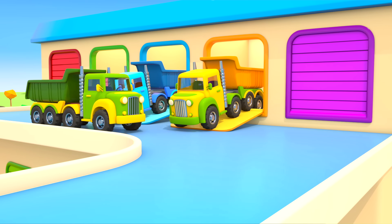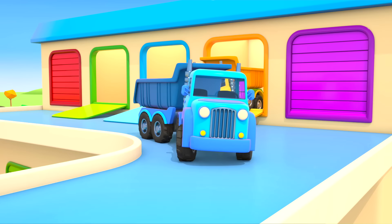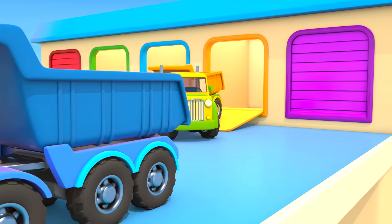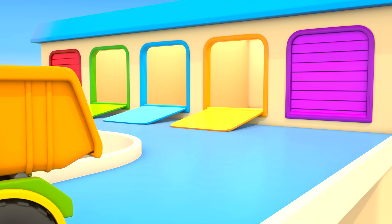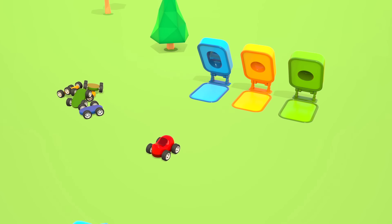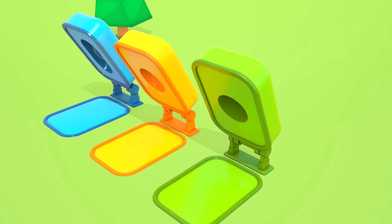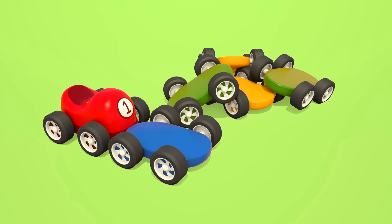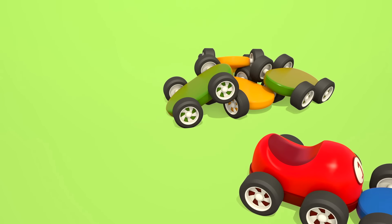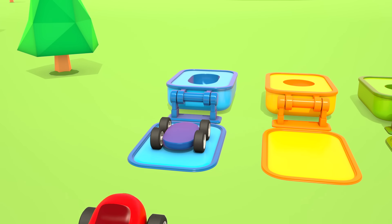Who will bring it? Cars! Helper cars — hooray! There they are, leaving the garage. A yellow dump truck is bringing yellow plastic in its bed. This is blue plastic and this is green. Let's go, trucks!